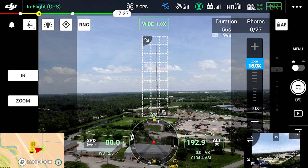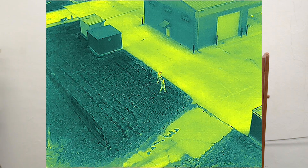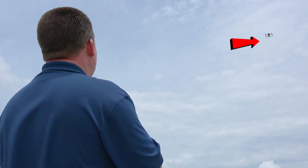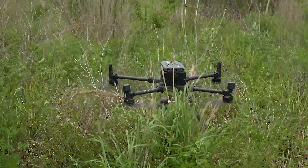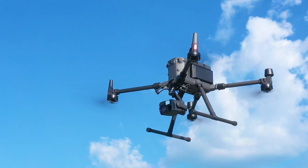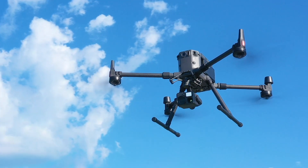There is a ton of new technology built into the Matrice 300, and it's very easy to damage this equipment if you don't know what you're doing. Here's a sneak peek of what you'll find in this course.